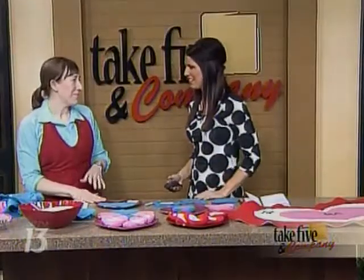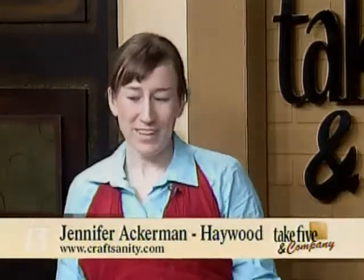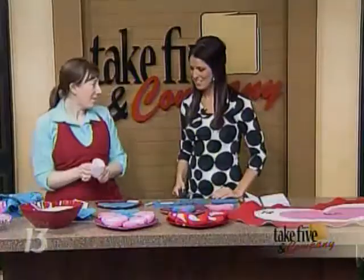My kids are four and five so they're at that age where this kind of stuff is really fun. What we're doing today at their parties at school is a little beanbag toss. And it starts out with just the paper heart.